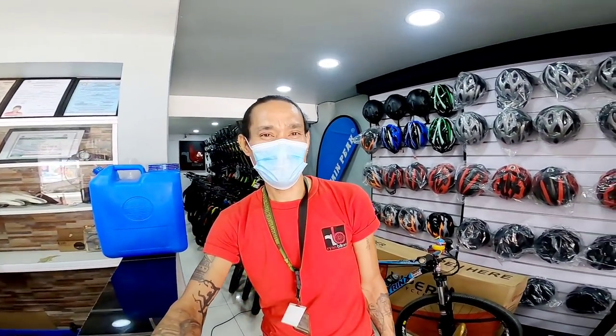Shoutout po kay Tata dyan sa bodega — ayusin nung mag-drive, ride safe! Shoutout din sa mga tropa natin sa warehouse ng Ryan Bikes, kay Genlo.